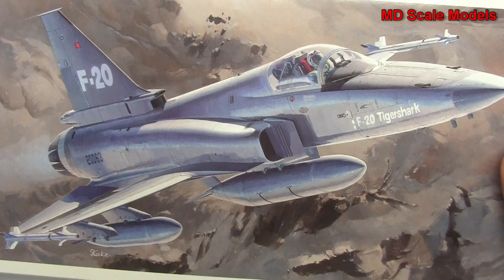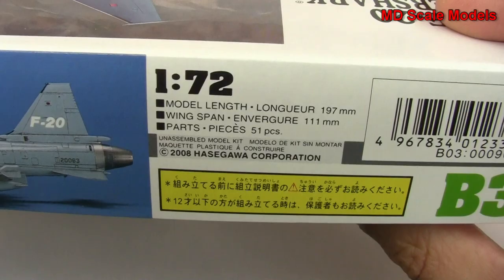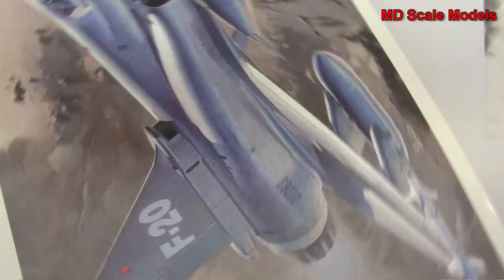This model kit review is of the F-20 Tiger Shark, and it is a 1/72 scale model by Hasegawa. Here is a picture of the finished model and then some of the dimensions.